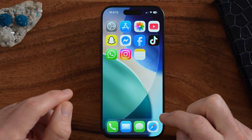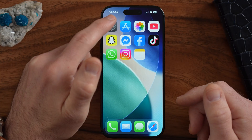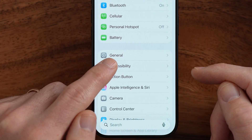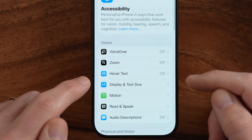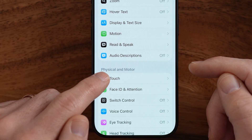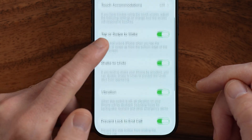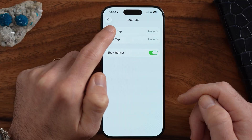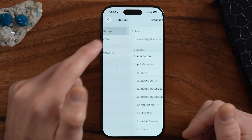The next cool trick is called Back Tap. It essentially allows you to tap the back of the iPhone and that will trigger a number of different things that you can configure. To set it up, go into the Settings app, choose Accessibility, then scroll down to Touch, and tap on that. At the very bottom is Back Tap — it's currently set to off. I'm going to choose Double Tap, which means when you tap the back of your iPhone twice it will do something. There's also a Triple Tap option if you want a separate action.